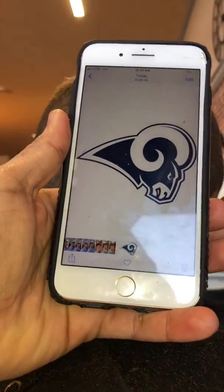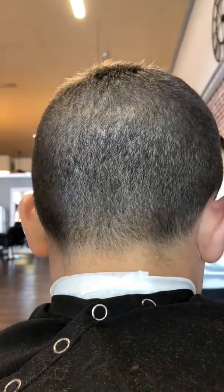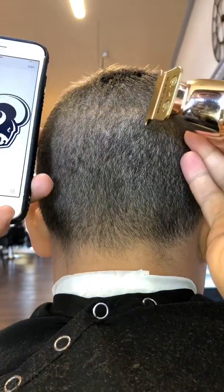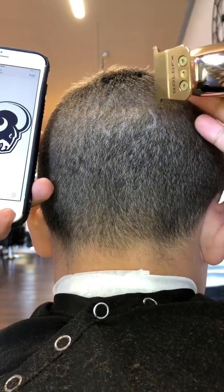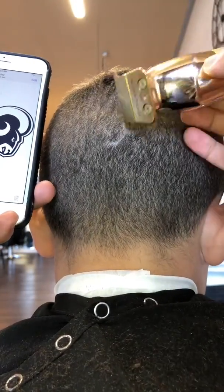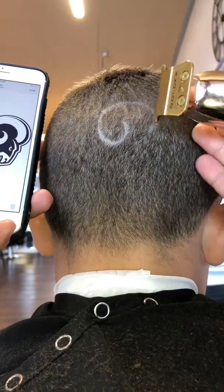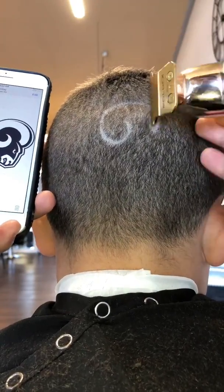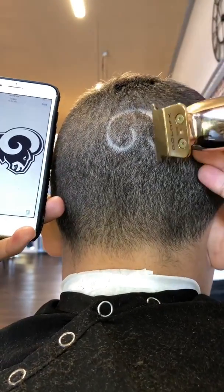Hey guys, so today what we're gonna do is we're going to try to recreate this ram's logo on his head. The first thing I like to do when I'm recreating a picture is look for a strong focal point. In this case, the ram has a strong focal point — it's the horn, the ram's horn. It's the biggest, most noticeable feature in the picture.